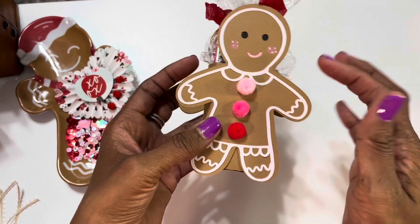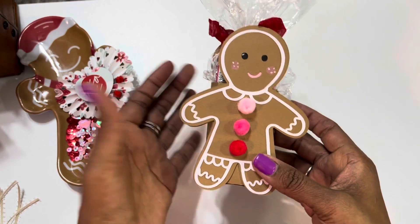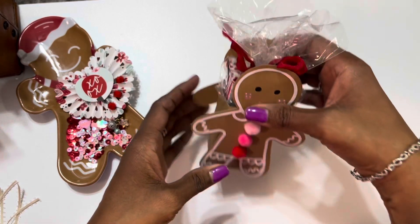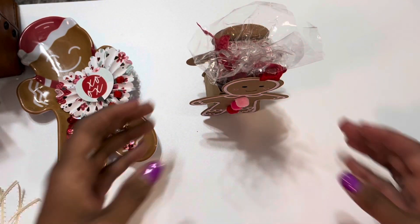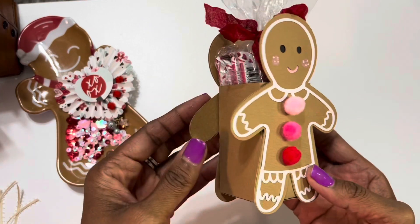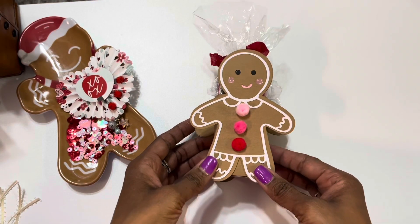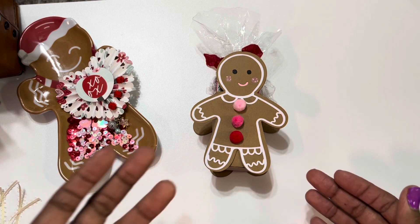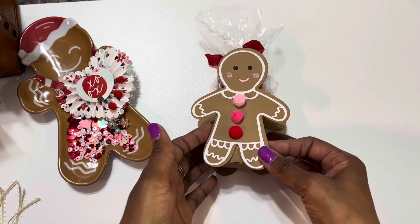I added some pom-poms — you guys know I love adding pom-poms to my projects. And this stands up, it is so cute. This is again a silhouette file that I used. I am really loving using my silhouette to create projects because I really think that if we have these tools we need to be using them.